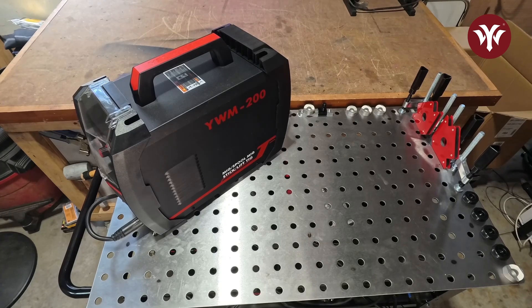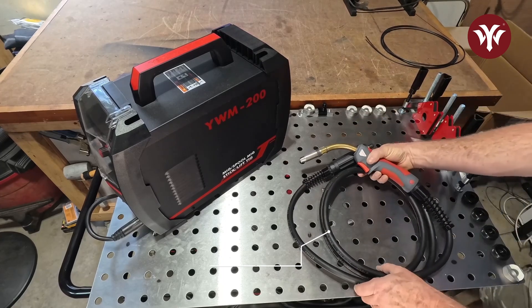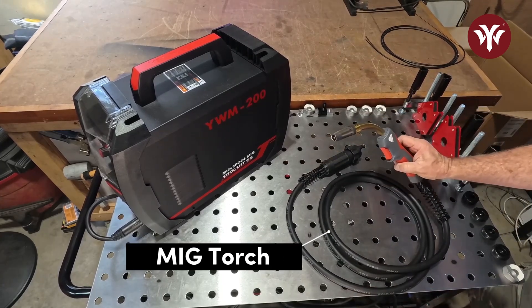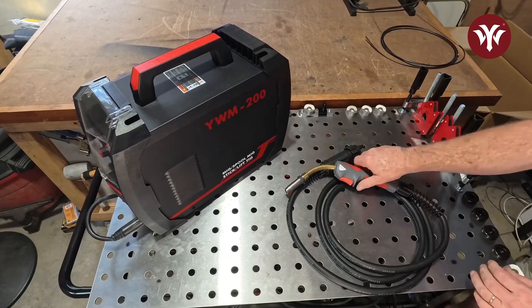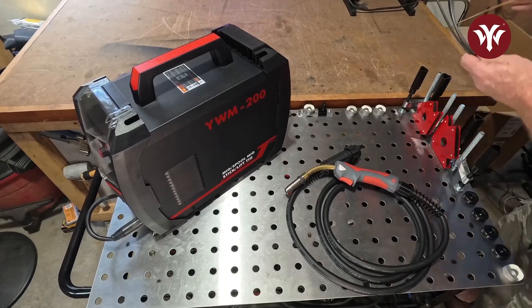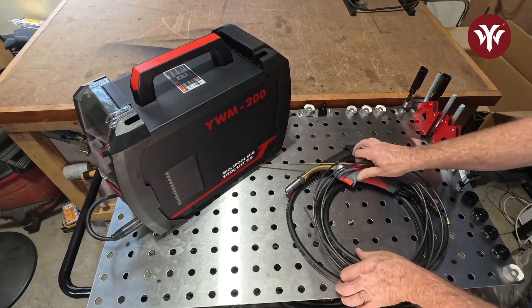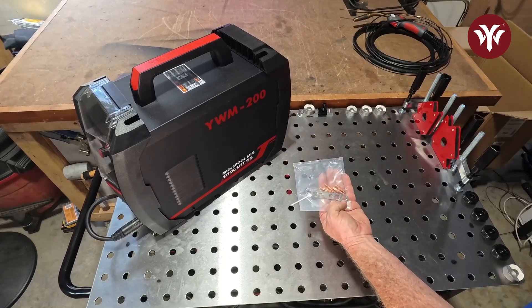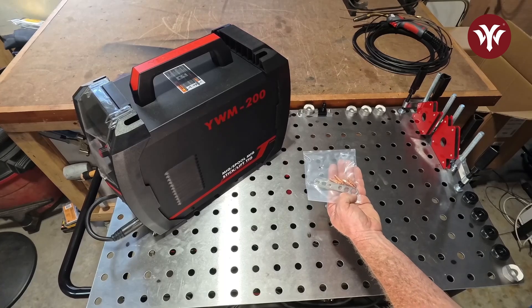The MIG torch is a very nice MIG torch. It has the European connector and a protective spring on the back of the torch, which helps prevent kinking of the line. It does come with the graphite liner so you can run aluminum through the MIG torch. This welder also comes with extra consumables and a wrench to put your tips on your MIG torch.